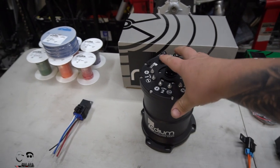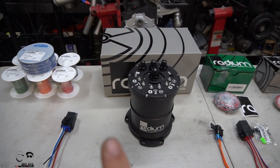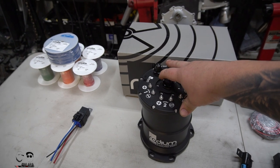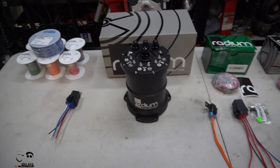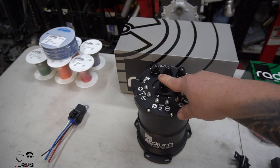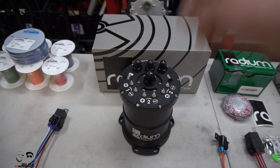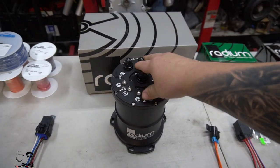I'll even explain how to run it with DS1 or even a stock ECU, and talk about things like hob switches. But first, let me show you guys what we got. This is the Radium surge tank — this small silhouette has three pumps inside, all able to be staged. They were nice enough to send us photos of it during production. It's small and compact, and these three pumps can supply up to 1800 crank horsepower the way we have it set up.